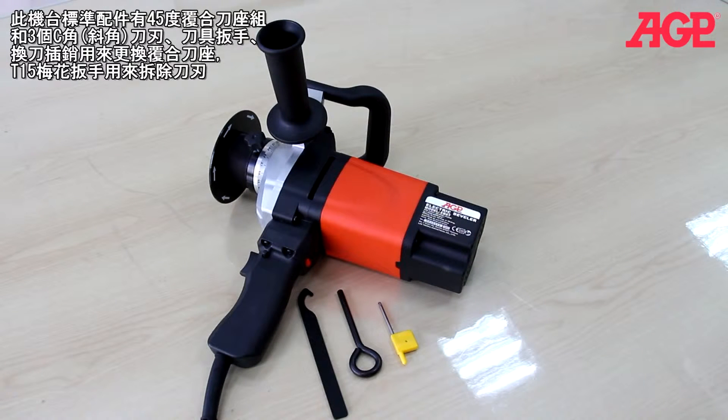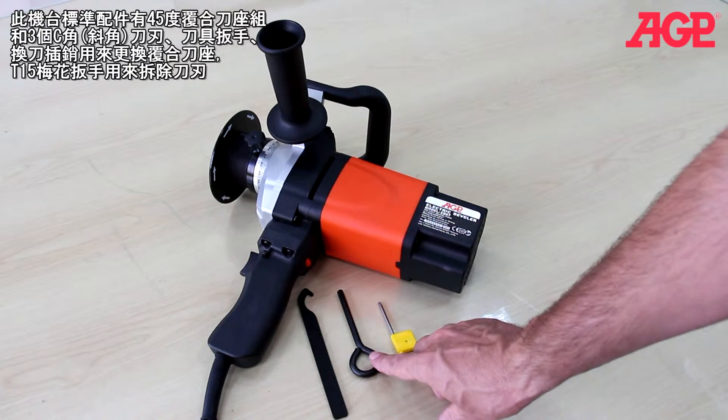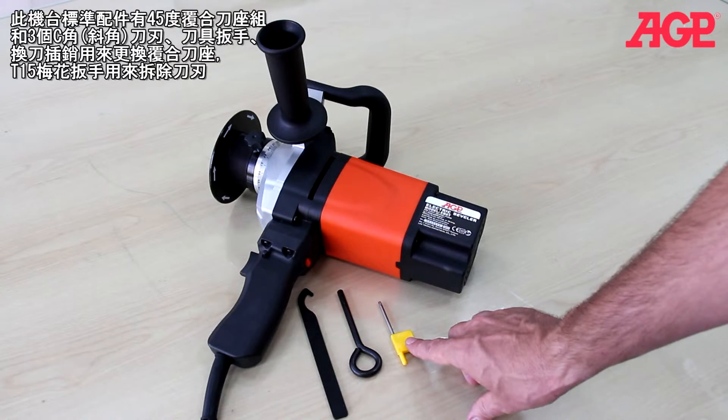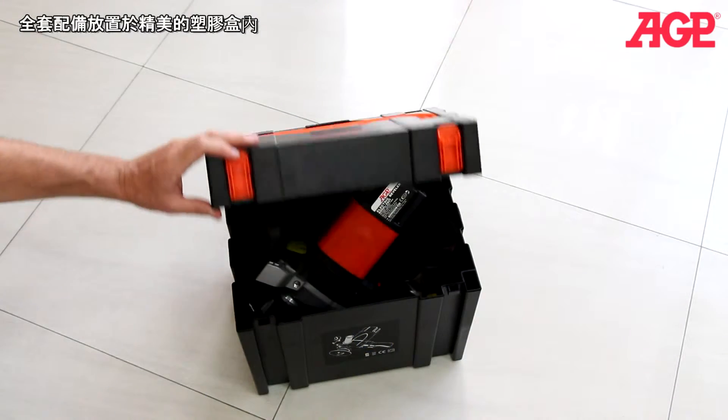The machine comes standard with the 45 degree tool holder complete with three inserts and impeller, a hook spanner wrench and spindle lock bar for changing the tool holder, and a T15 Torx wrench for removing the inserts. It all fits in the dedicated carry case.